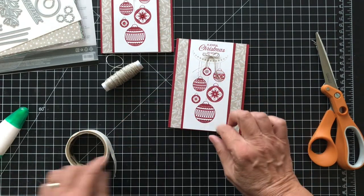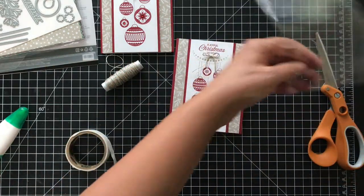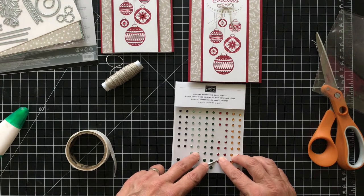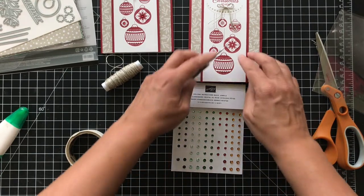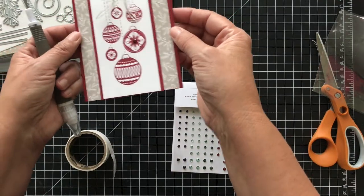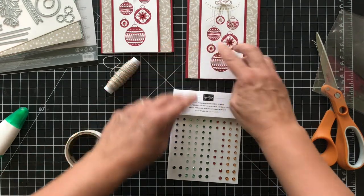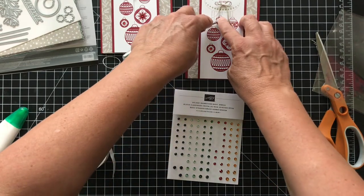Now we want to add some holiday rhinestones — I love these and I've been using them quite a bit lately. These are Cherry Cobbler rhinestones — you can use them with Real Red too, it doesn't really matter. I'm using the bigger size on the main ornament, and I think that just adds a lot of special prettiness to it. Then one in the center of each of the other ornaments using the smaller size. And the card is done!